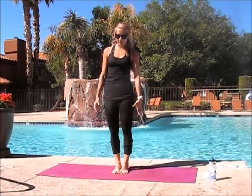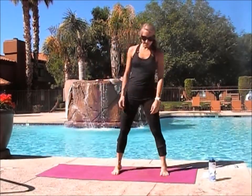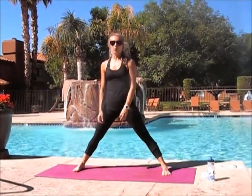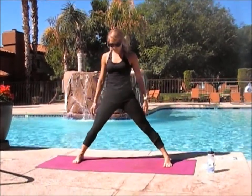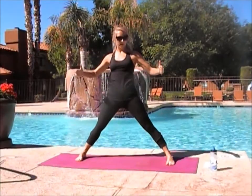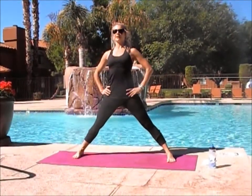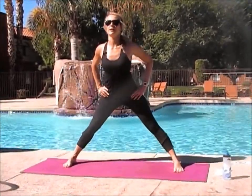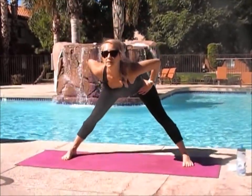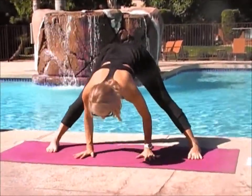For headstand, I find the easiest way to go into headstand is to start in a wide-legged forward bend. You're going to bring your feet out about four feet apart and your feet are going to be parallel to each other. Then you can put your hands on your hips, lift your heart up, and then you just dive forward from the hips. Chin should be hitting the ground last — I always think of diving into a pool.